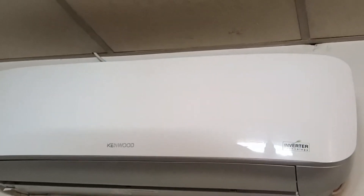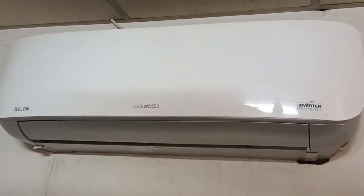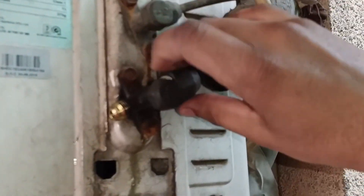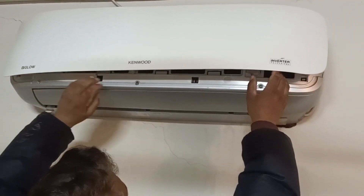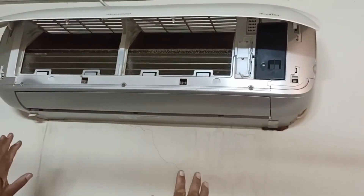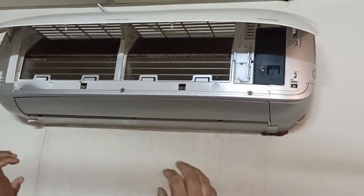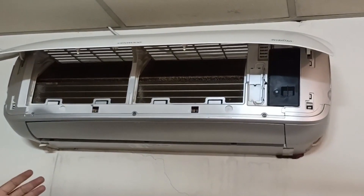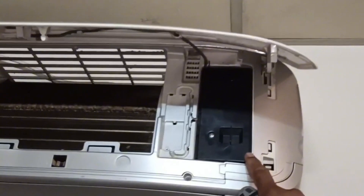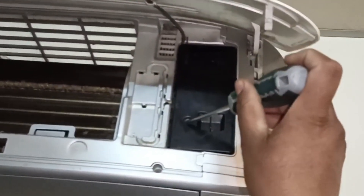I am going to remove this mini split air conditioner from the wall. Before that, I will pump down the unit and recover the refrigerant so it may not leak when I open the flare nut. First of all, you will have to check whether service mode is present in your air conditioner or not. If the service mode is present, it's easier to start the unit and recover the refrigerant. To check the service mode in this unit, I will remove this cover to get access inside it.